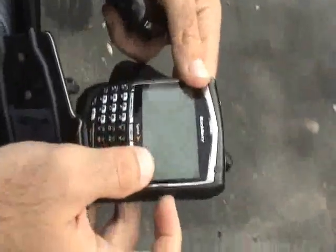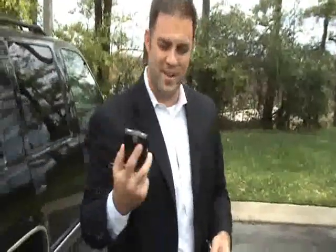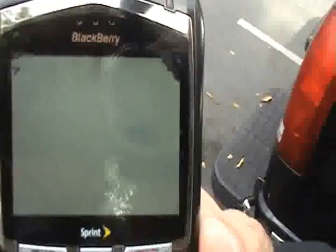We pop inside. Uh-oh. Basically, the screen's pretty screwed up, but the BlackBerry itself is still in good condition. So a little bit of crush damage — you can see some of the LCD leakage up around the top.